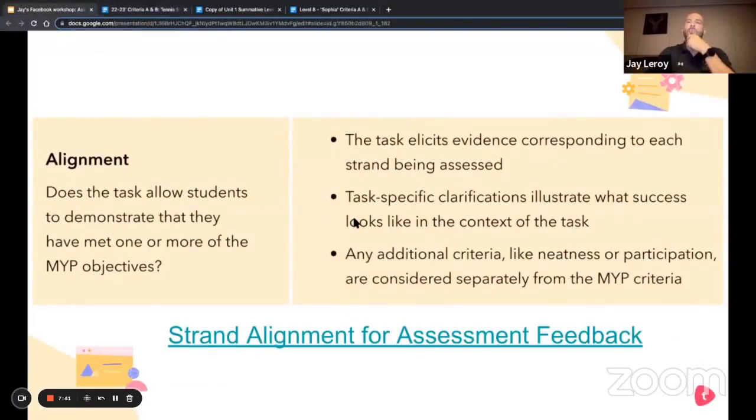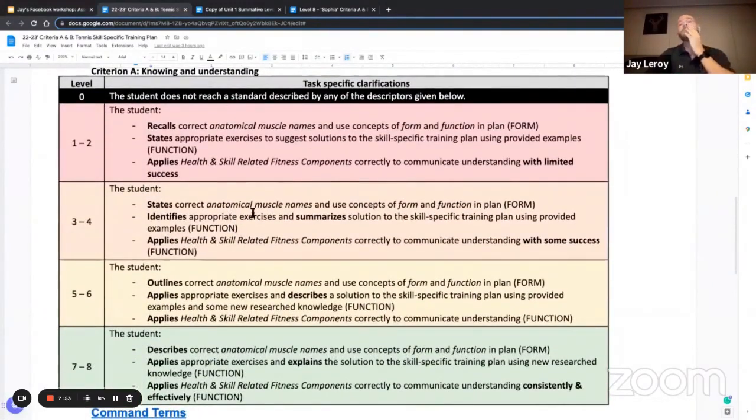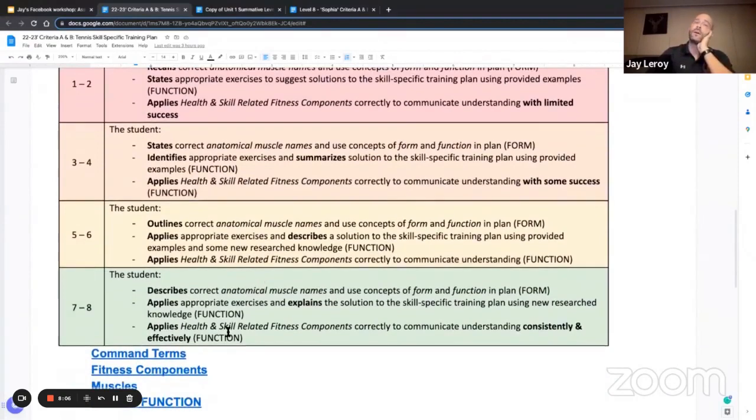I think we get that there. Task-specific clarifications illustrate what success looks like in the context of the task — and I think we've done pretty well here. These rubrics have been developed over a long period of time, and I try to add conceptual understanding and differentiated command terms as we progress from one to eight. I also like to make rubrics student-friendly by linking the command terms directly. I have a traffic light poster with command terms that aligns to all of MYP 2 command terms, essentially year three with a little mix of one and three. Students also need to identify fitness components and muscles, so that content is included for quick access.